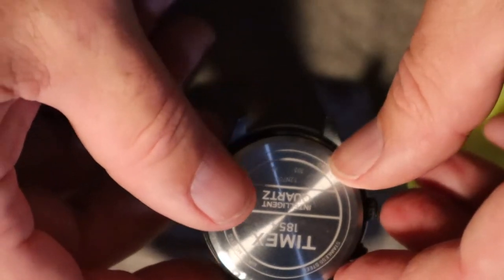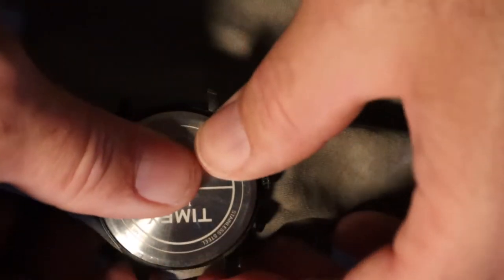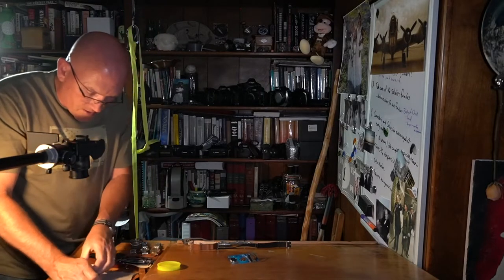I'm using the lid off some ibuprofen to cushion it. I've got the case lined up and I'm going to put as much of my weight on that case back as I can — and that did nothing. That's a tough one.